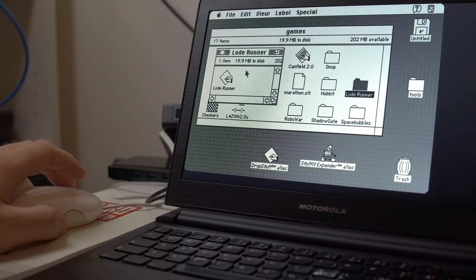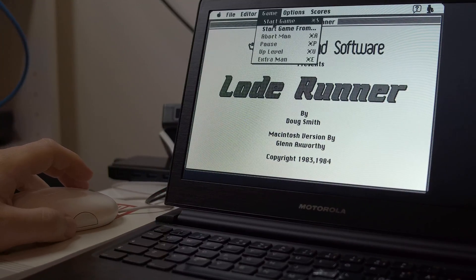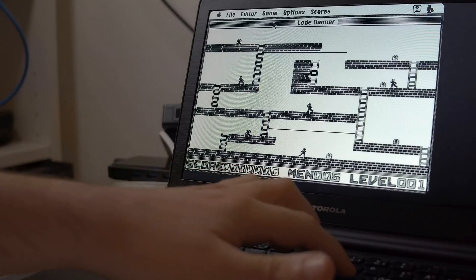This is an ultimo bare metal port of the Mini VMac emulator to the Raspberry Pi 3. Seeing as there was an SDL version of it, it became the second victim of my hackathon.